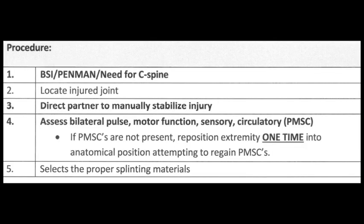The procedure starts with BSI, then assess the need for C-spine — if a joint is broken, consider the mechanism of injury to determine that need. Locate the injured joint by asking the patient why they called, what hurts, and what it radiates to, in order to determine the injury point. Direct your partner to manually stabilize the injury and assess bilateral PMSCs.